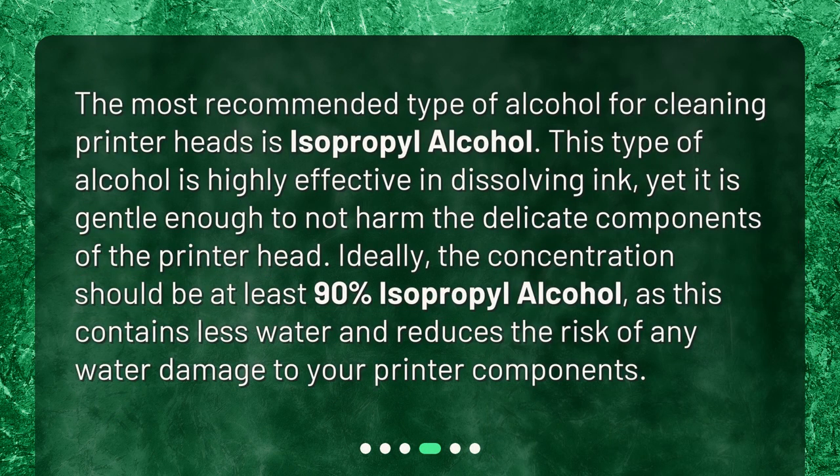The most recommended type of alcohol for cleaning printer heads is isopropyl alcohol. This type of alcohol is highly effective in dissolving ink, yet gentle enough not to harm the delicate components of the printer head. Ideally, the concentration should be at least 90% isopropyl alcohol, as this contains less water and reduces the risk of water damage to your printer components.